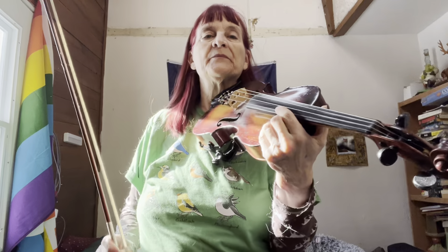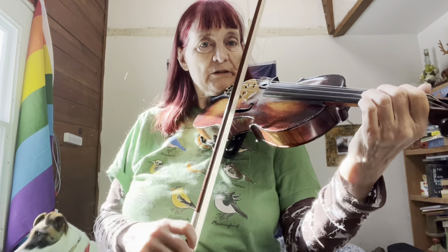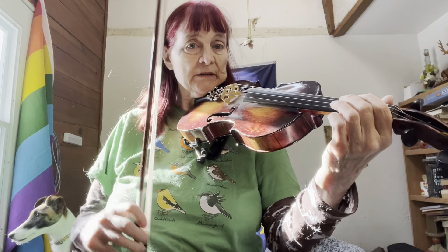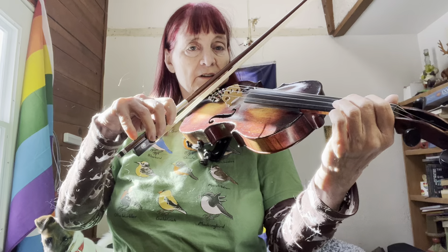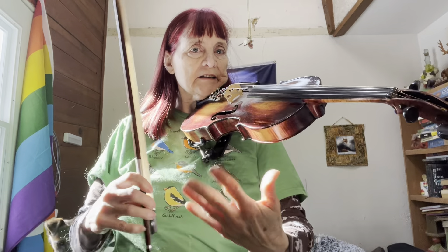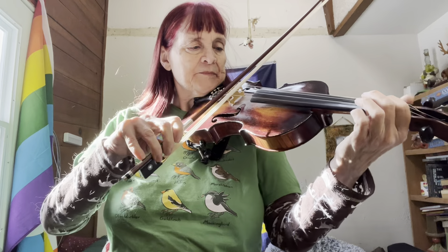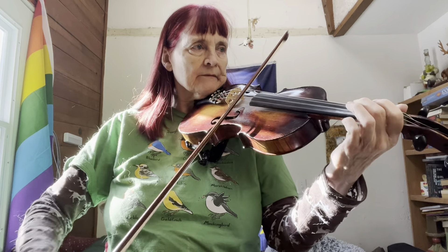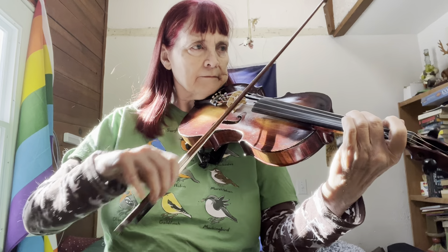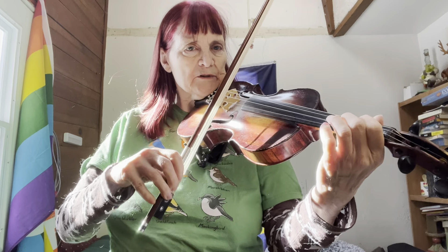Today we're going to do Whiskey Before Breakfast, and there's several different ways you can do it. You can mess around with the first part, but I'm just going to go kind of slowly for the first part, then I'll go fast, then I'll do the second part the same way, and then we'll put it all together without the double strings.